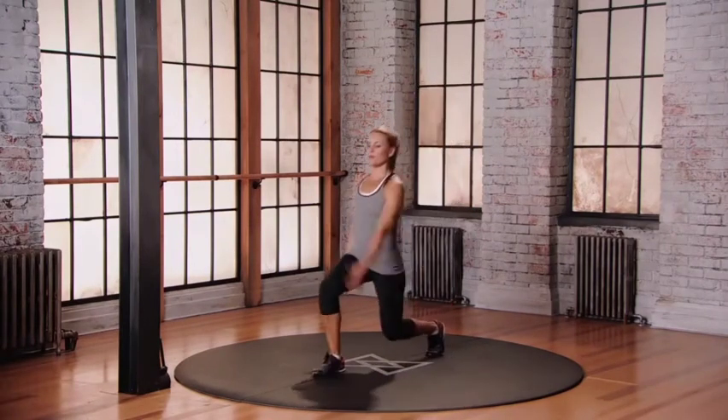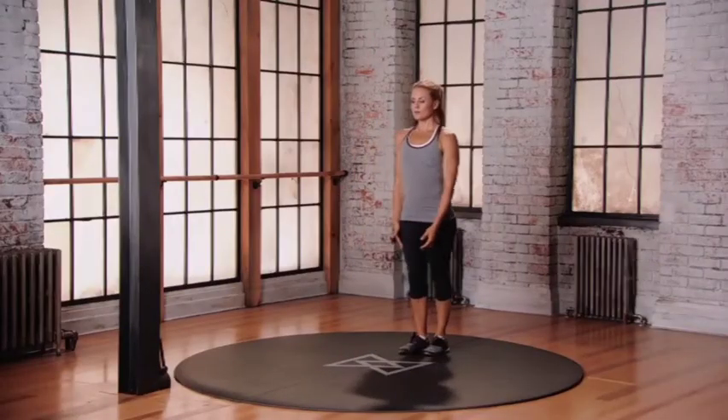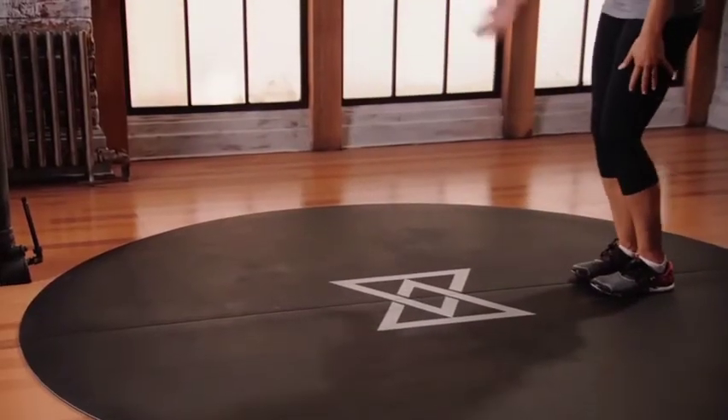Right foot comes forward, left arm up and over. 60 degrees. Starting with our feet in a neutral position, take a big step forward with that left hand. Step forward, arm comes down, step back. Opposite.